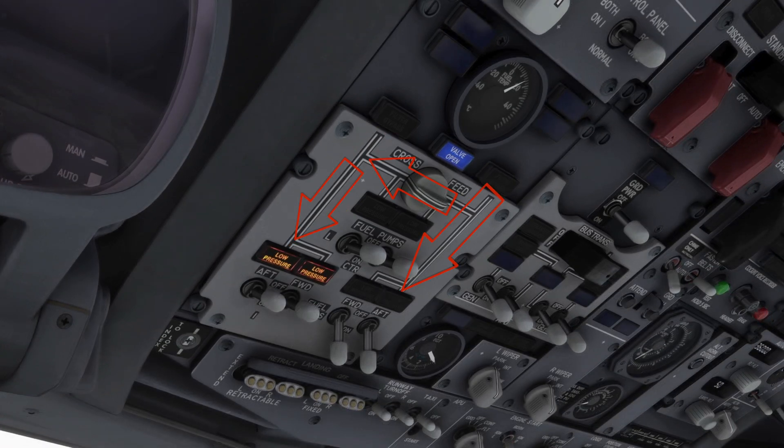This would be the arrangement to use the right fuel tank for the left and right engines. The cross-feed valve is opened and the pumps on the lower tank quantity side are turned off. In this case, the fuel is transferred through the cross-feed valve to feed the left engine.